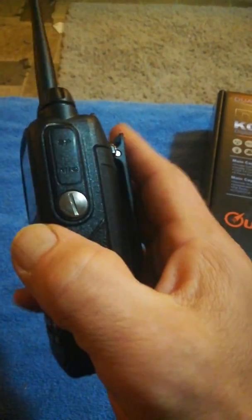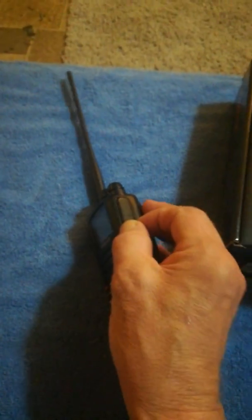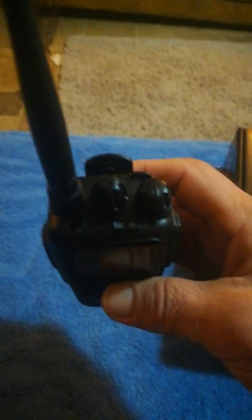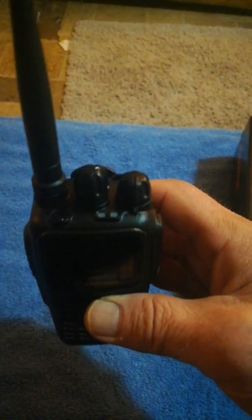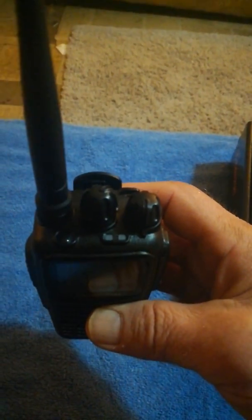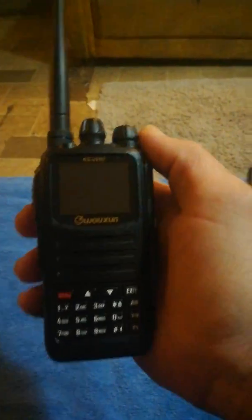Over here we have the speaker mic and USB port, secured with a screw — not sure why they did that, you can't just flip it out, you have to undo the screw. You've got your power on knob, your channel selector knob, your TX light, your RX light, and your LED flashlight of course.